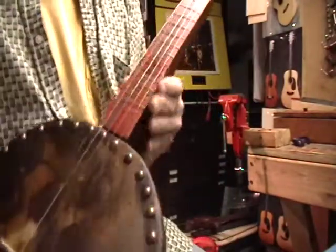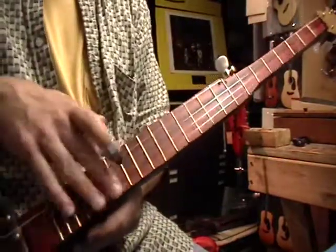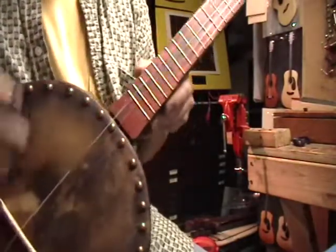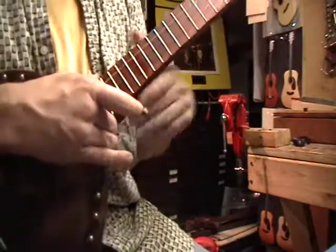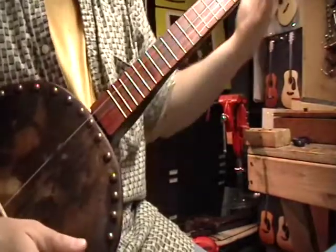It's a long neck banjo. I did some research and made it a 31 inch scale so I could get a little bit lower tone — I can tune it down to E — but at the same time fretting it wouldn't be so much of an issue.